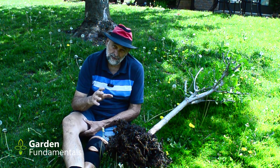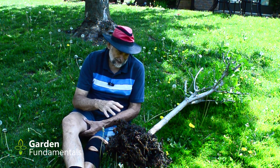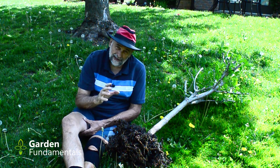Have you ever wondered what a tree does after you plant it? In this video I'm going to have a look at one of my trees and have a close look at the root system. I think it will teach us a lot about transplanting trees.